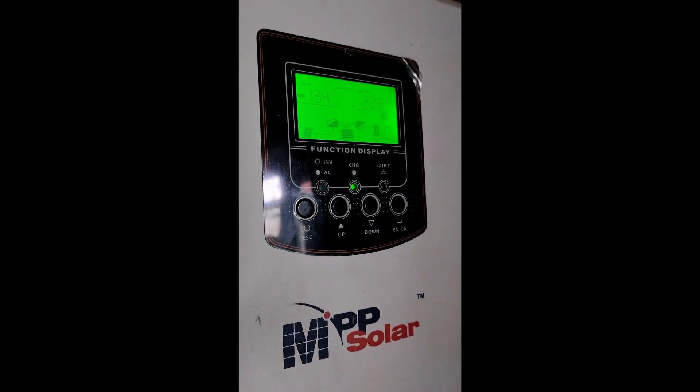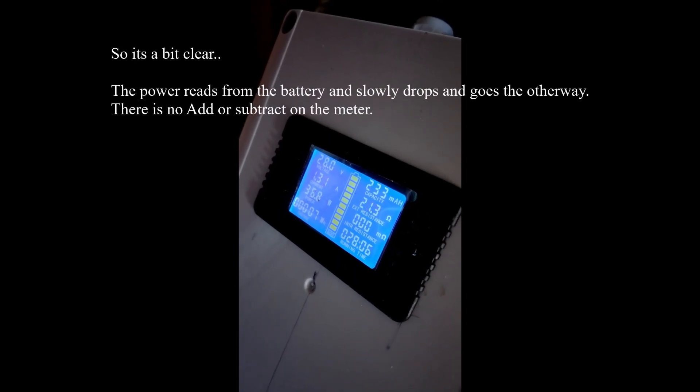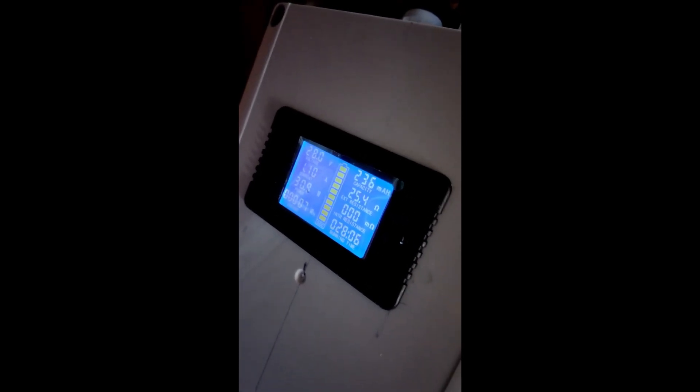Looking at this, I've got 134 watts of solar coming in and I'm drawing from the battery about 37.40 watts right now. This will change as the sun comes out on the panel - the draw from the battery will reduce down.